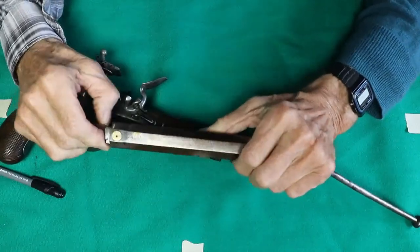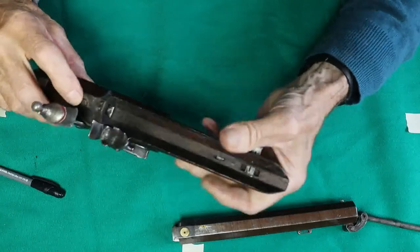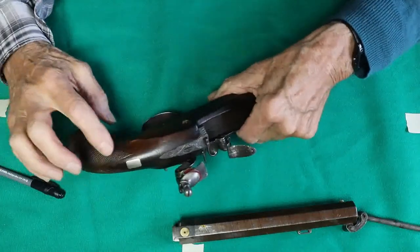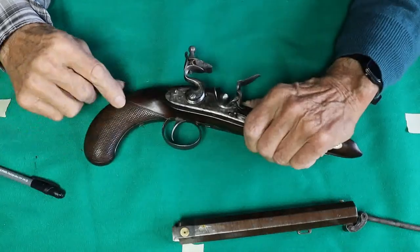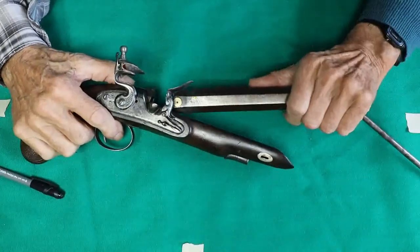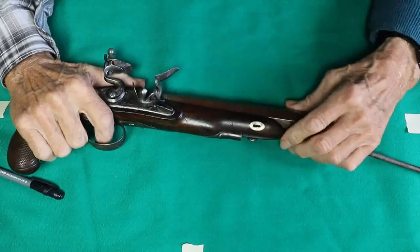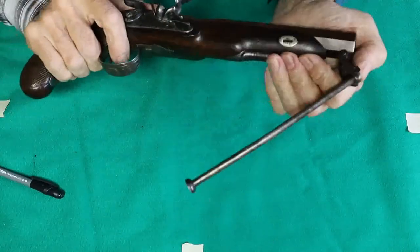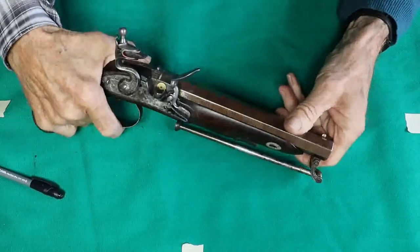I can show you the hooked false breech — a 1770s feature — where the hook goes into the false breech here. Instead of fancy escutcheons we've now got a little square escutcheon. We're into the period when checkering appears on stocks — flat-top checkering. The gun is not quite full-stocked but not half-stocked either. So there's our little Andrews pistol.